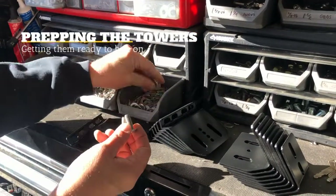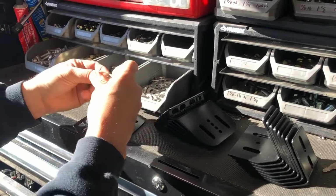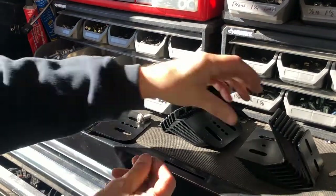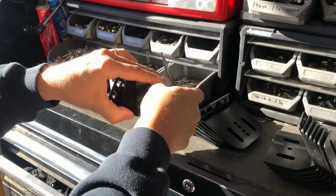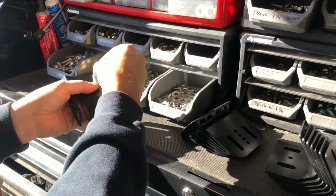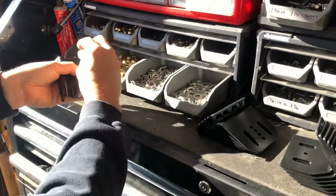Alright, so putting your towers together — there's a pretty side of the washer and a not so pretty side. I always like to have the pretty side out towards the button head. You grab the top of your tower, put it through, slip that through the tower base, and then it's washer, lock washer, and nut.